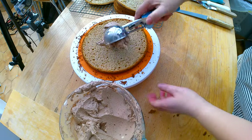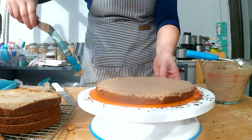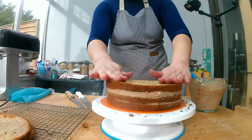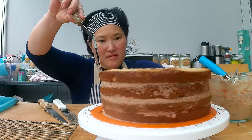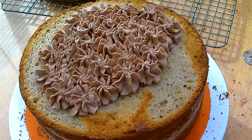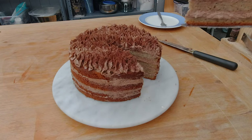Two scoops of buttercream per layer seems about right. I spread it as evenly as possible to make sure I have enough Nutella buttercream for all layers. Normally I like to let the buttercream come to room temperature — it's much easier to spread that way. I'm adding the second cake layer, more buttercream, the third cake layer, even more buttercream, and then the final top. I'm filling any gaps so it looks prettier, and I decided to pipe some rosettes on top of the cake. Almost done with the piping. For decoration I'm adding some cacao powder. And here's my new cake creation — the banana Nutella sponge cake.